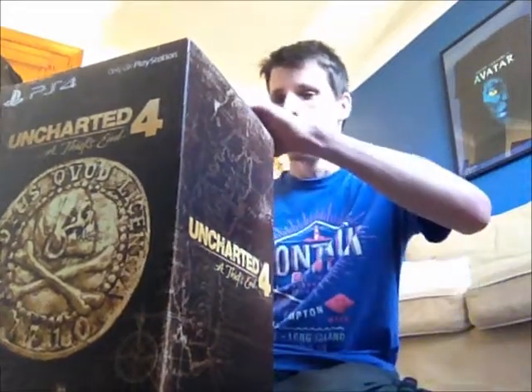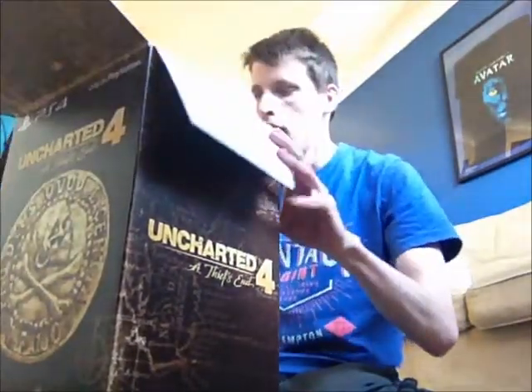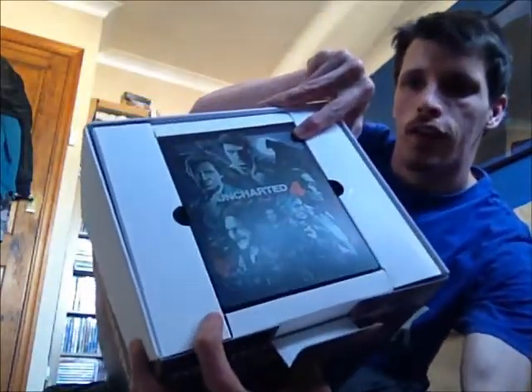I've already taken all the wrapping off above and whatever, just to make the unboxing much easier. So we open the box and the first thing you can see is the game itself.